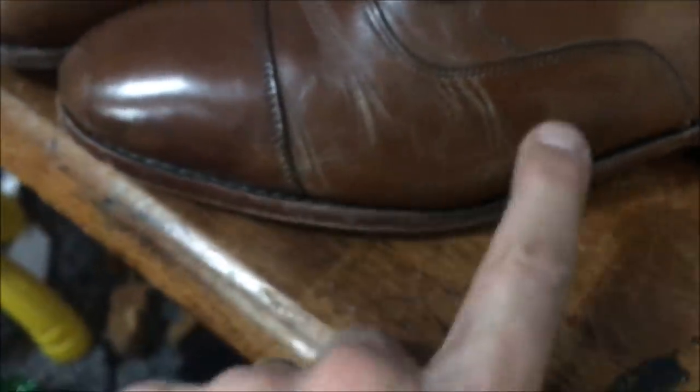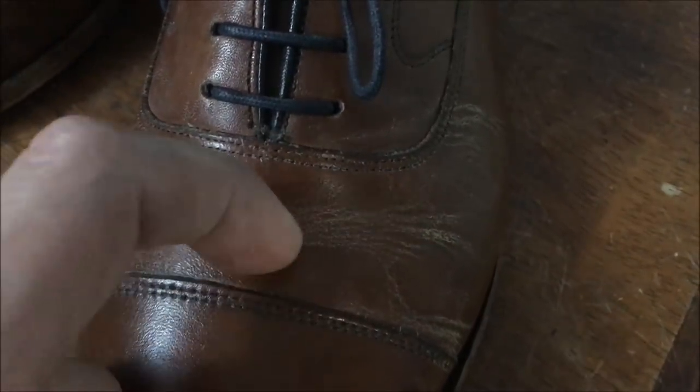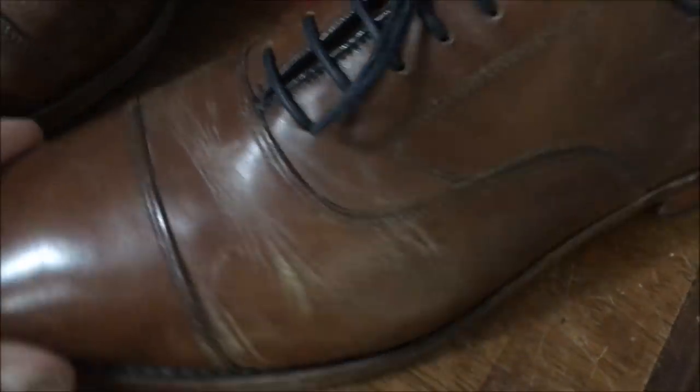I think what this person did was really tried to polish over or polish out the salt staining. And I think this is what happens — this white is actually just from too much polish. Now the shoe polish itself is flaking off.